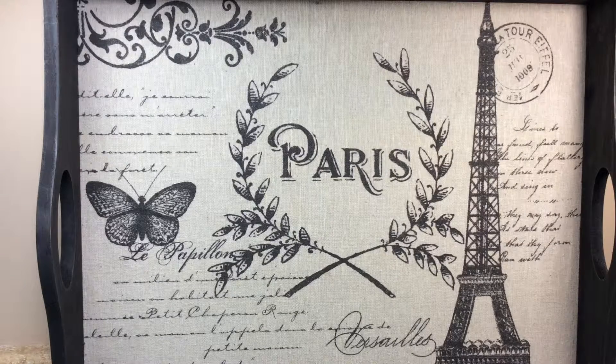This is Vicki. I'm here to share with you the June swap that I do with LM Creations. This month we were doing the bottle swap, and it was a bottle that you can alter and do whatever you want with it. And I've already done a video on what I made for Miss Linda, who is LM Creations.